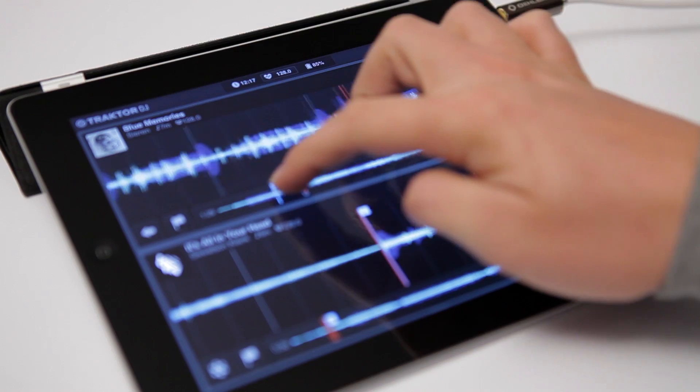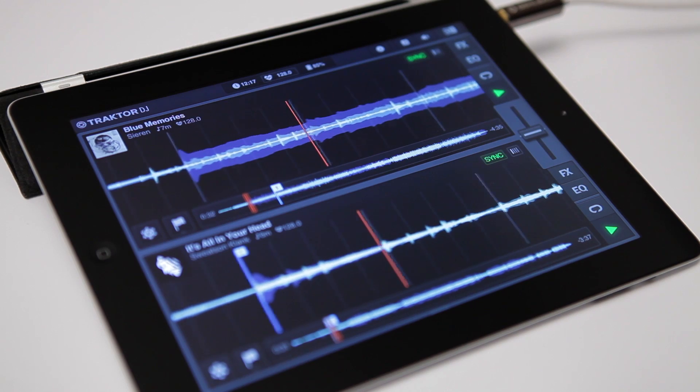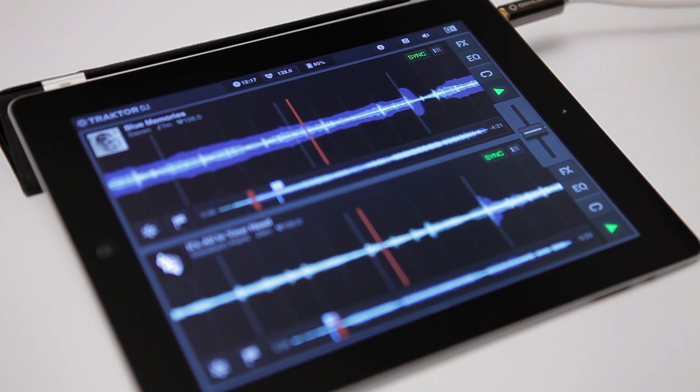Let's jump to a part of track one where a little bit less is going on. We can immediately start the second track at this point. Traktor DJ took care of the right timing. Now we just need to slowly bring out track A. Let's use EQ for that.